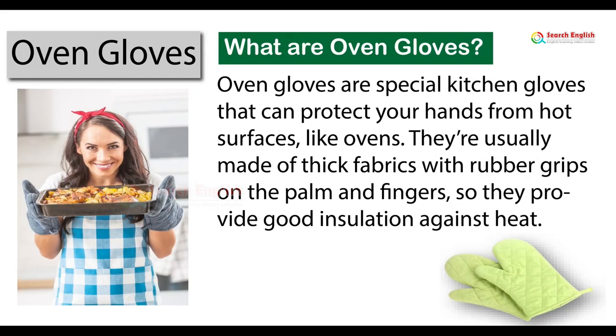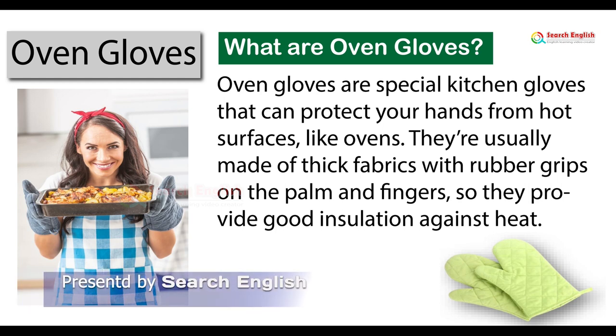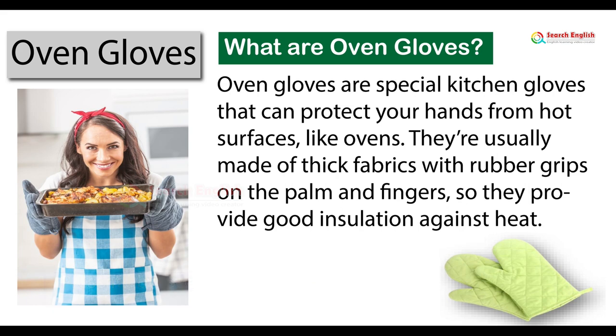Oven gloves. What are oven gloves? Oven gloves are special kitchen gloves that can protect your hands from hot surfaces, like ovens. They're usually made of thick fabrics with rubber grips on the palm and fingers, so they provide good insulation against heat.